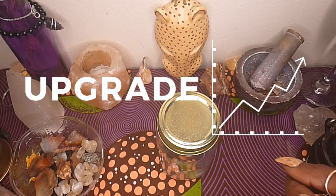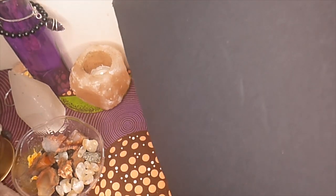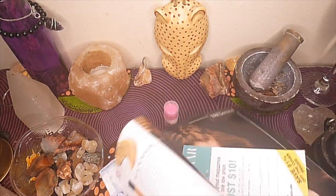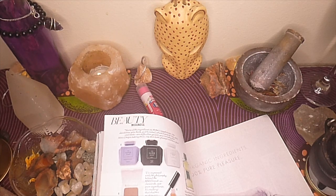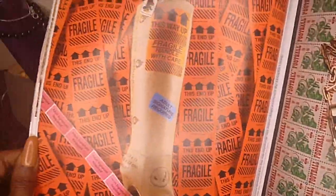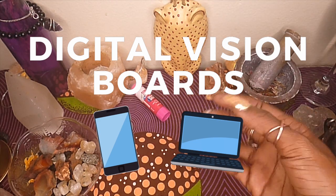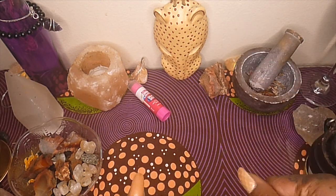With traditional vision boards you usually get a foam board — mine is really big, I got it from the dollar store — some glue stick or tape, a magazine or two, and scissors. You go through and find pictures, words, and things that represent your goals. But the thing with magazines is they're limited to whatever advertisers want, so you might spend a lot of time searching. That's why I like digital vision boards, or at least bringing in a digital aspect, so you can really tailor it to your goals.